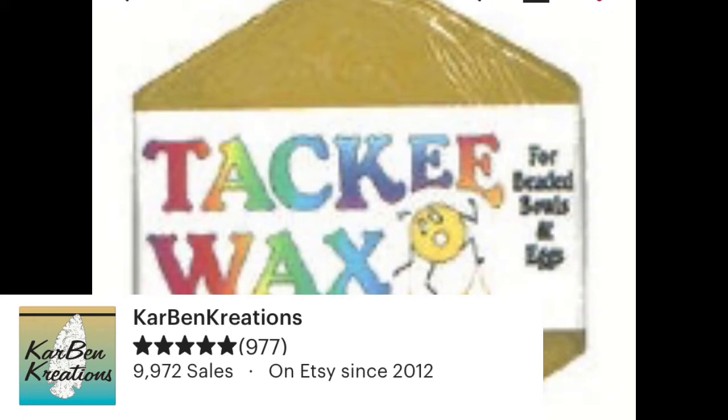Feel free, if you're a beginner, to just go on over to her shop. Karen is wonderful. I actually buy all my beads from her as well, and you'll be helping out an individual entrepreneur. She has quality products and the best prices on beads anywhere I've found.